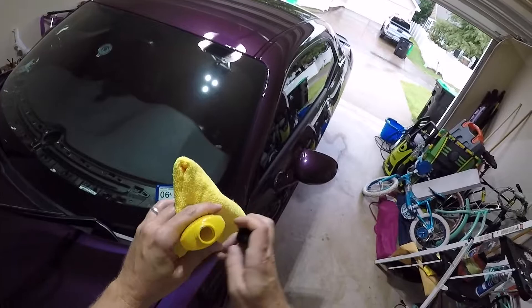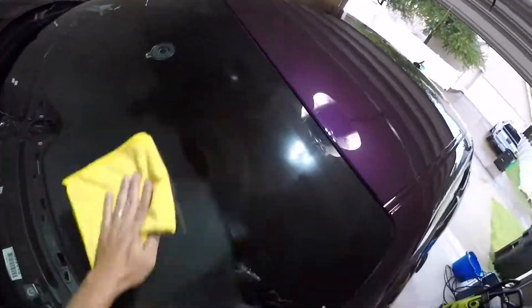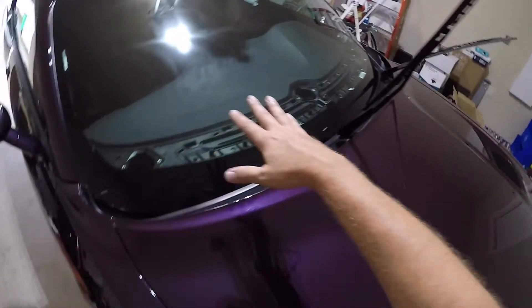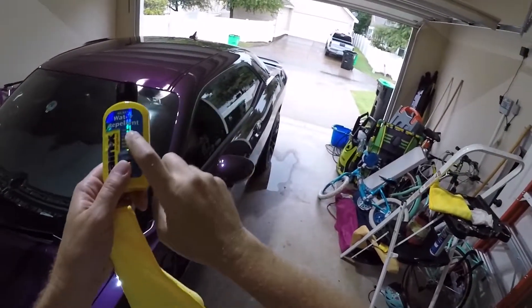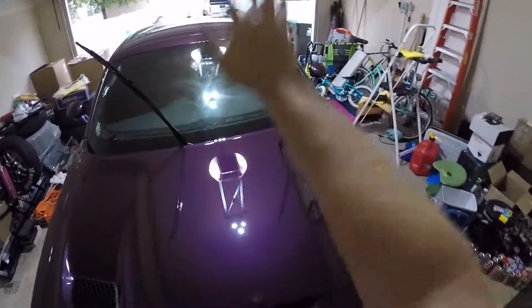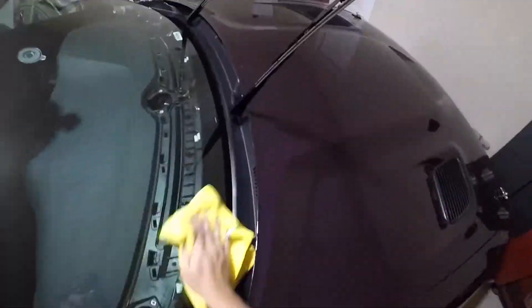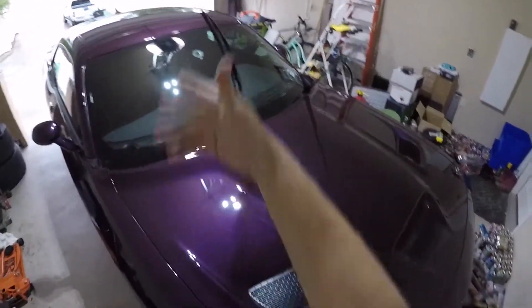With the windshield clean, let's go ahead and apply this — it's just a clear liquid, applied to a cloth. You can see where I've applied it, and now you just let it dry to a bit of a haze, just like wax — just a few minutes. While it's drying, just so you know, you can also put this on your side windows, back glass, and your side view mirrors. That's dried to a slight haze, so let's go ahead and wipe it off. Rain-X is applied — we're just going to wait for the heavier rain to come in.